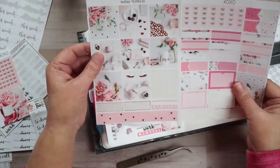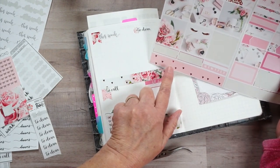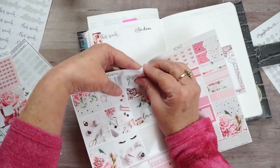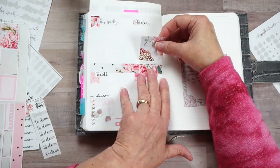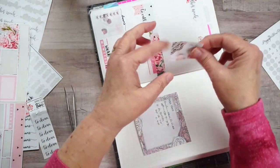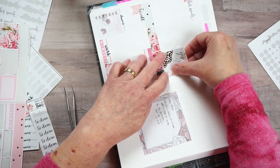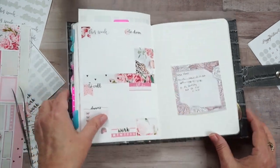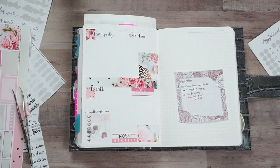There are eight boxes so we can pick one for the sidebar. I think I'm going to pick this doily one - it's just calling my name. I love doilies, I love lace stuff, in case y'all didn't know that. I think that is so pretty - there is my side page for the week.